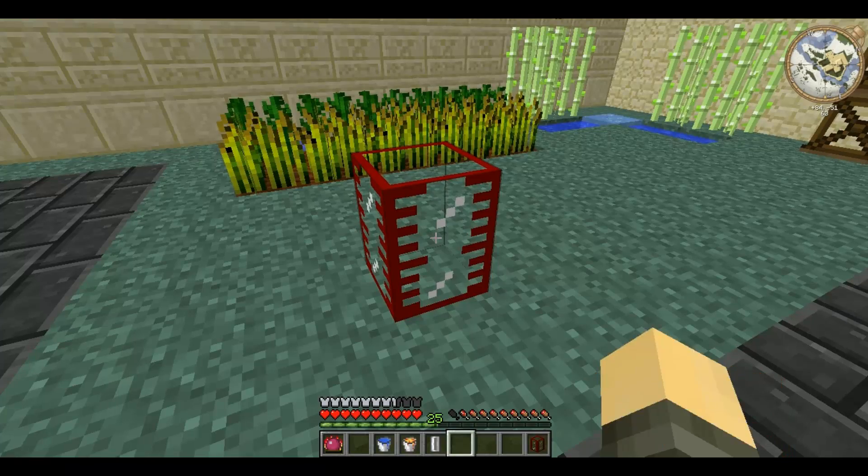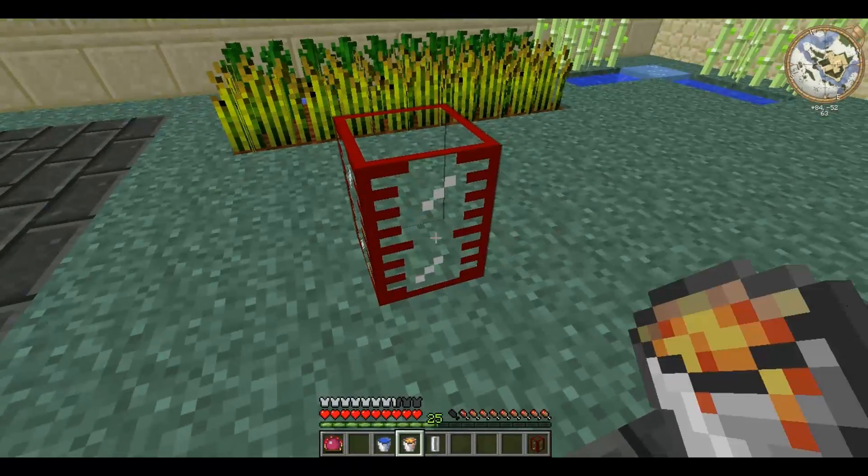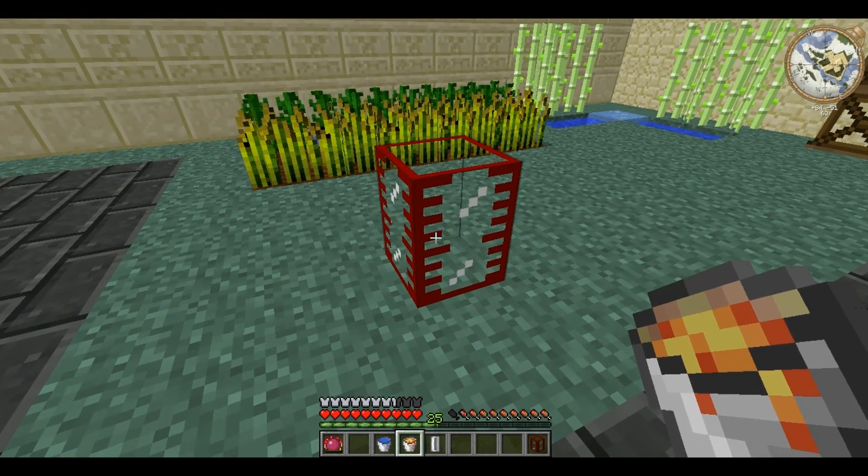You right-click with the bucket and it will store up to 16 in there. And then you just right-click with the bucket again to get it out.